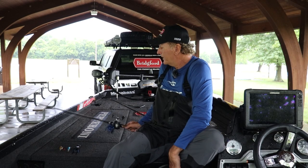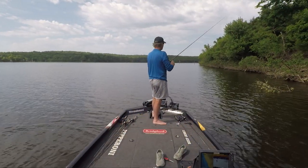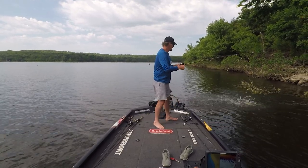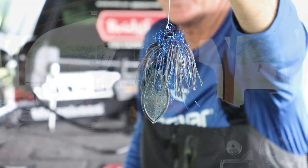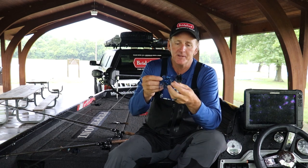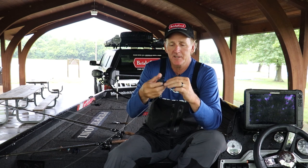First of all, in the summertime I love to flip. It's just a really good technique for that time of year. Depending on what part of the country you're fishing, it could be grass, wood, rock, or flooded cover — every area is unique. I want to start with the old school big jig, probably one of my favorite all-time lures. It's a half-ounce full-size jig with a five-aught flipping hook and a Zoom Super Chunk trailer.